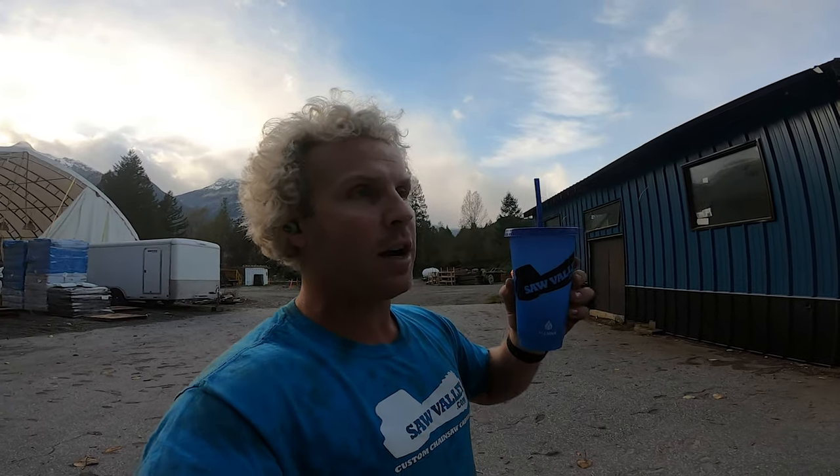I'm holding this Saw Valley cup — I do have pink nails, my three-year-old daughter likes to have princess daddy, so that's the way it is. Saw Valley cups: I'm going to give one away every single month for the next year or two, to anyone who is a new subscriber. So be sure to subscribe, leave a comment, and like these videos — liking goes a long way. Thank you very much.